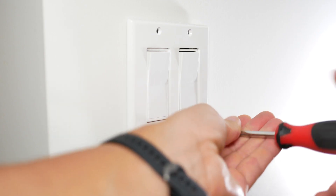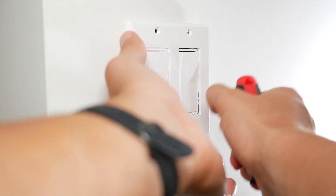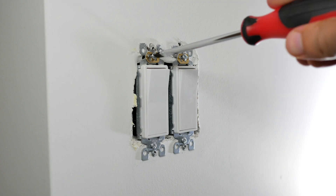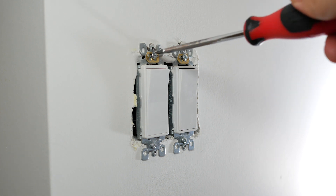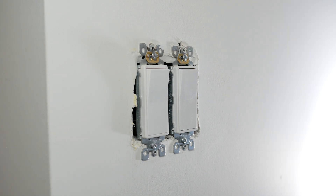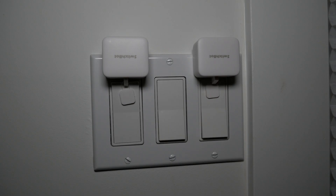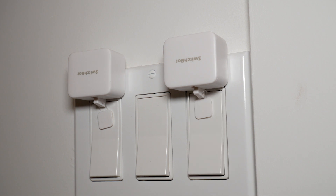The first thing I want to mention about the SwitchBot is that when you install it, it's not permanently modifying any structure of the actual house or home. This is very helpful if you're a tenant renting an apartment and you don't want to — or just can't — modify smart switches. Smart switches can require an electrician, be very complicated, and costly. SwitchBot is non-invasive: you simply stick it on with a sticker, and it's very easy to remove once you move out.